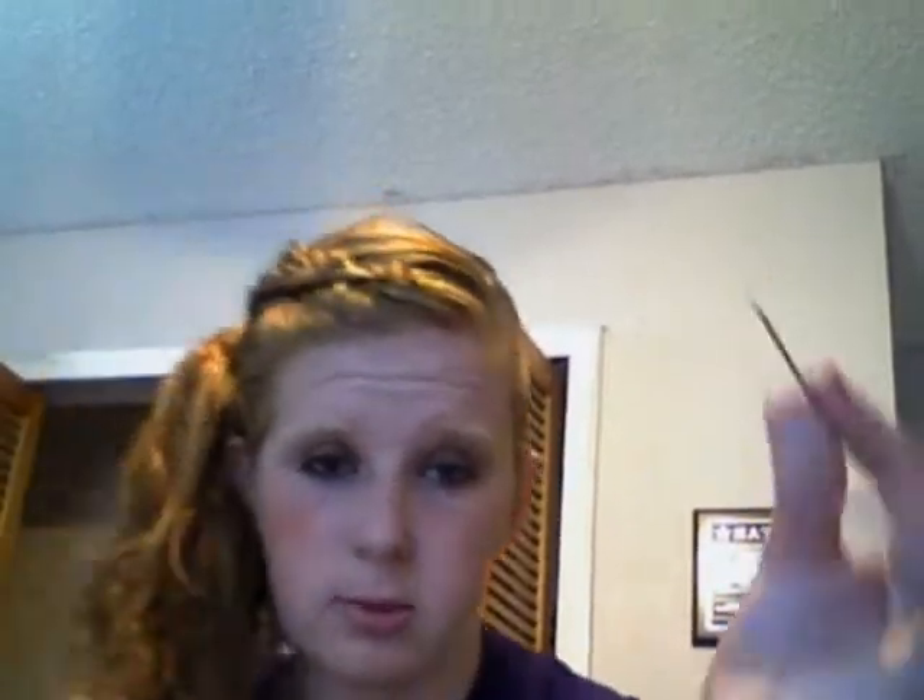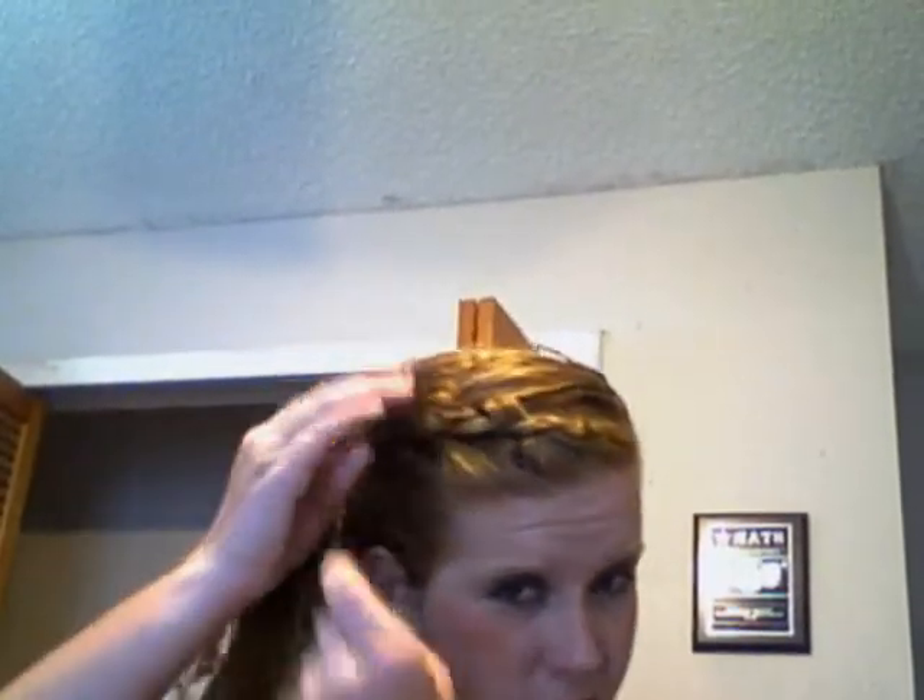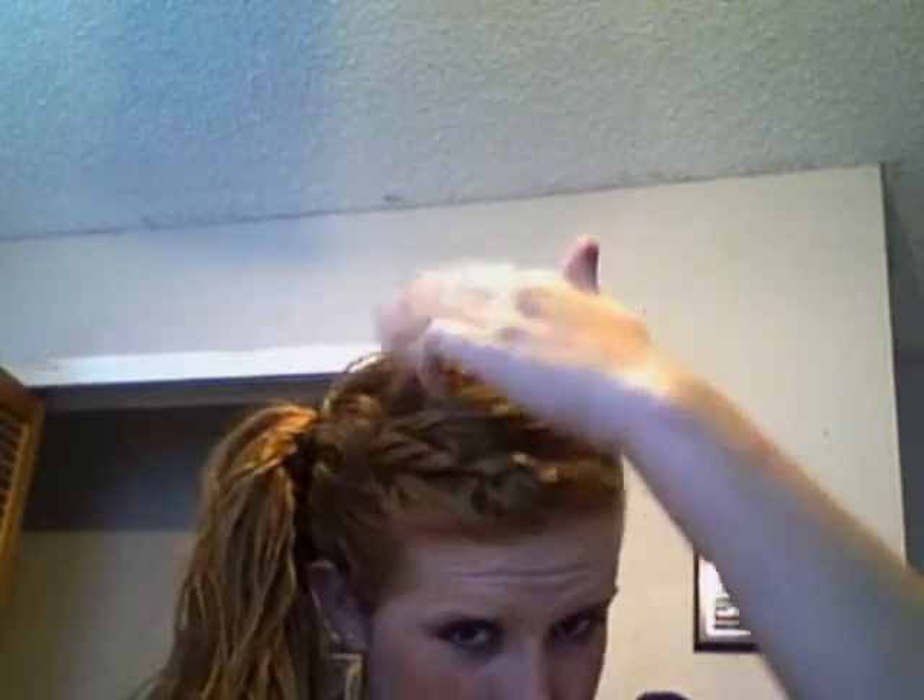Then I'm going to put my hair in a ponytail. Since I'm playing volleyball, I'm going to use some bobby pins and just secure the braid.